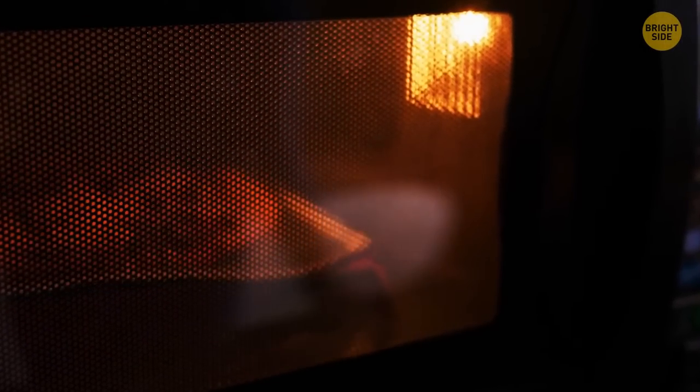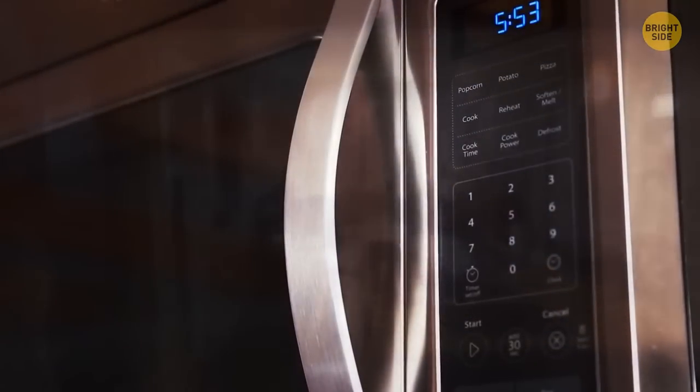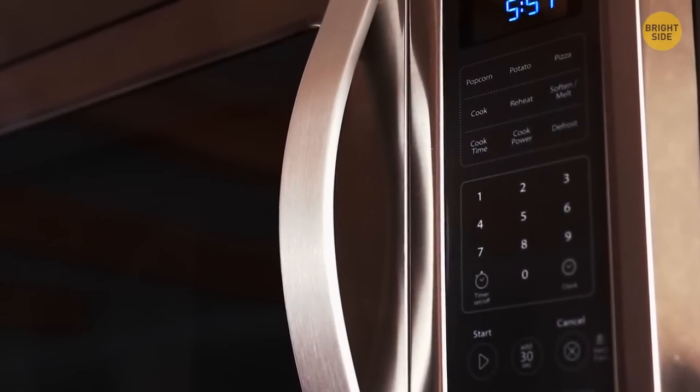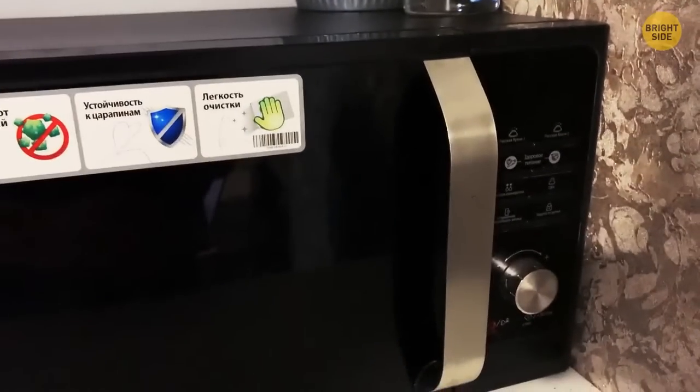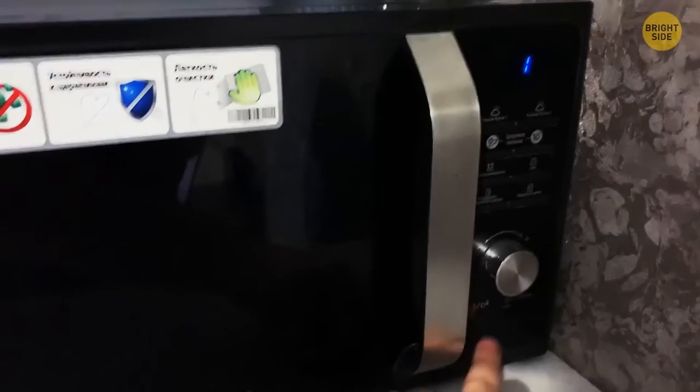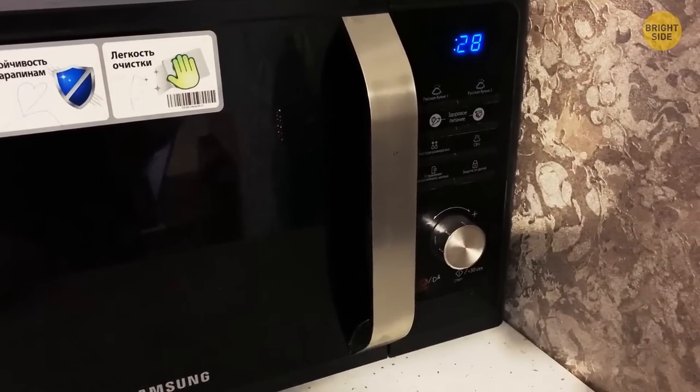Your microwave probably has a silent mode. All your 3 a.m. burritos that you heated up with your finger hovering over the stop button to hit it one second before the timer went off could have actually been a lot less stressful. By either pressing or holding the 0 or 1 button, you should be able to activate the silent mode. Now you can microwave to your heart's content anytime.